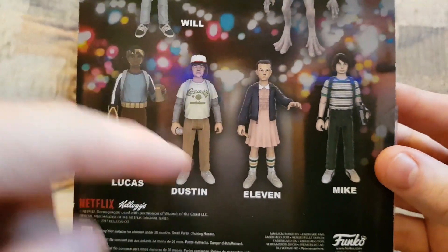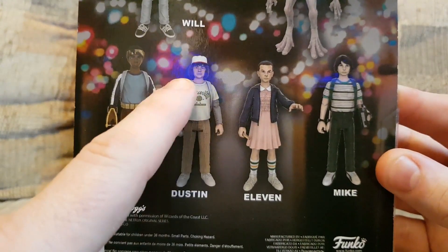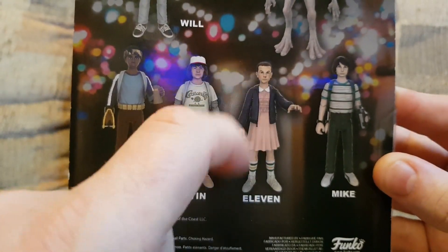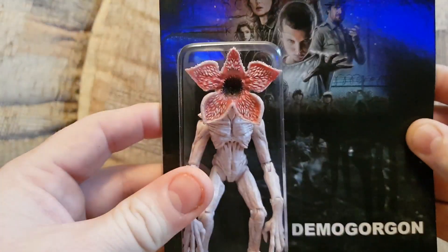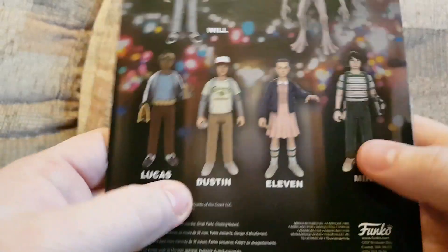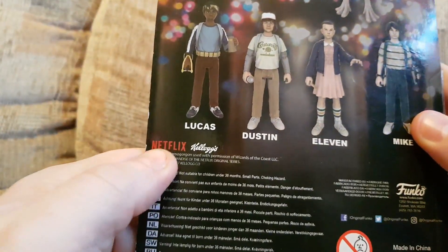They do resemble the actors, definitely — especially Dustin. But the paint jobs on them aren't very good. The ones that were there had patches missing on the hair and the faces are all a bit smudged. These were £4.99 each. The Demogorgon doesn't have a lot of detail on it apart from the face, so I don't think there's much that could go wrong with this one. But definitely with the humans there are issues with the paint.